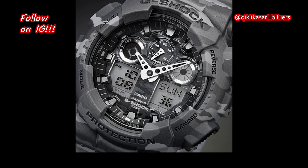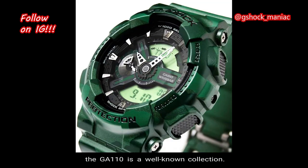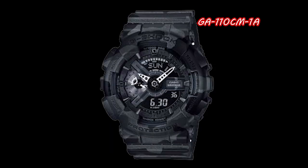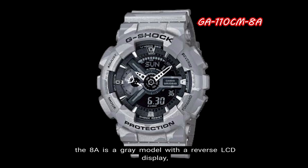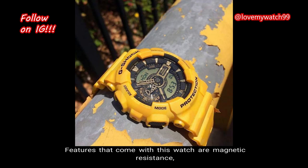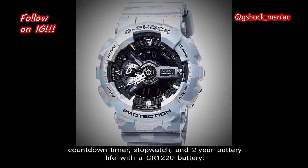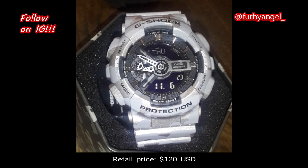Number 2: GA110CM. An x-large case analog-digital series with a display that has an industrial feel, the GA110 is a well-known collection. The 1A is a stealthy black model with reverse LCD, the 3A is green with standard LCD, the 8A is gray with reverse LCD, and the 9A is yellow with a standard LCD. Features include magnetic resistance, world time up to 48 cities, LED light with afterglow, 4 daily alarms with a snooze alarm, hourly time signal, countdown timer, stopwatch, and a 2-year battery life with a CR1220 battery. The total weight is 72 grams, the case size is 55 millimeters, and the retail price is $120 in US currency.